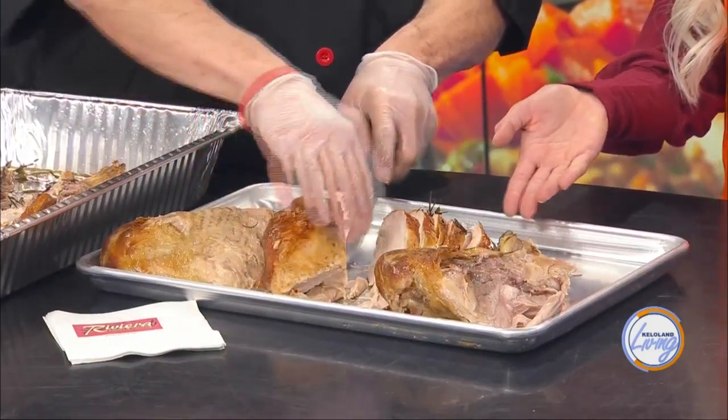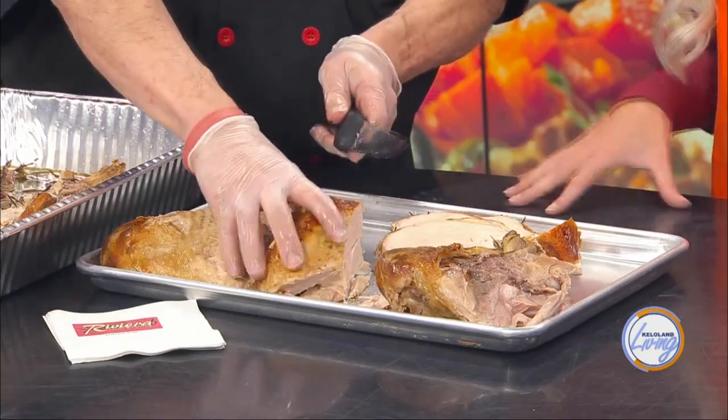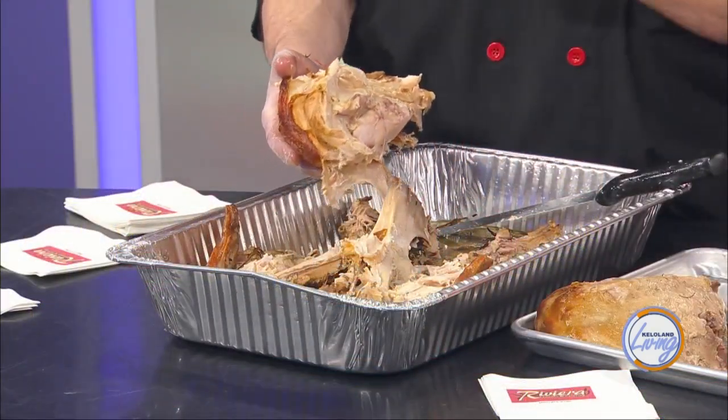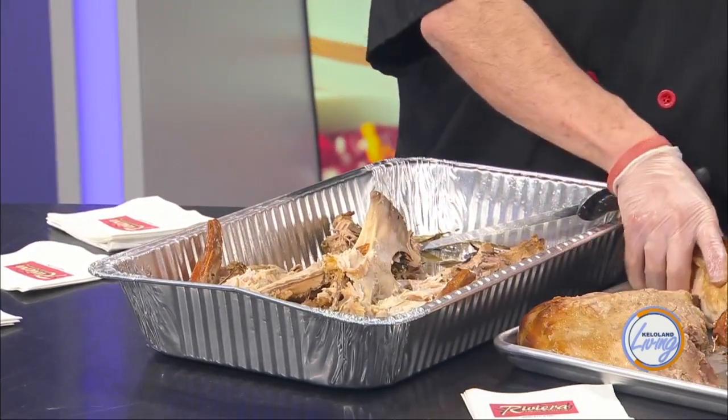Look how pretty that looks — and perfect, just like that. So if I wanted to shred it, what would I do? You just kind of pull it apart and it will come apart so easily — look, it just falls apart for you. And then with the other side we just do the same: you follow the center bone and go down. When it comes to getting the meat off the bone, you don't have to fight it — just slide it off. Then you can do the same thing.